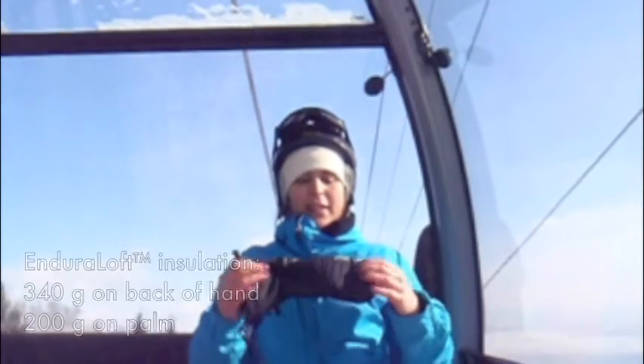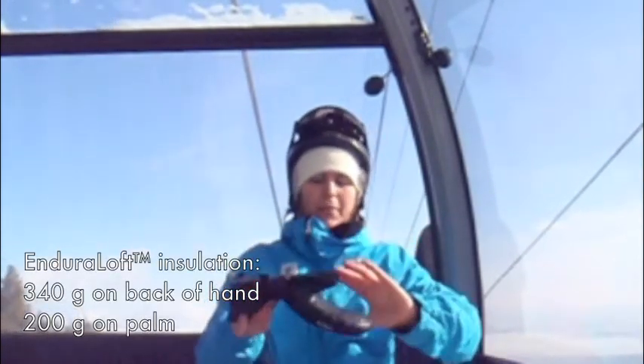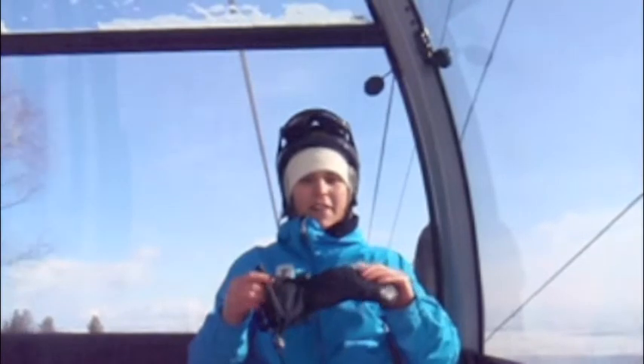First of all, they're insulated, so they're super warm — a little more insulated on the top than on the bottom. Also, they're waterproof. I can tell you because I just started snowboarding and my hands are always on the floor, on the ground, on the snow, so they are waterproof with a vengeance.